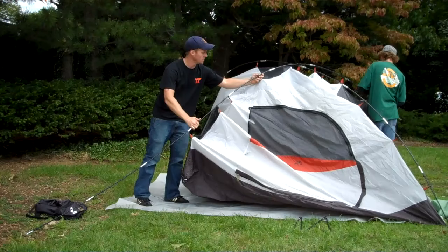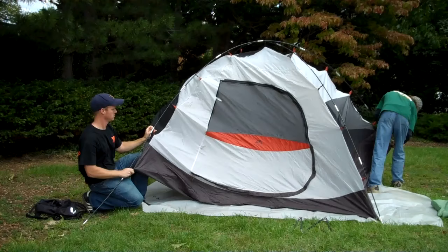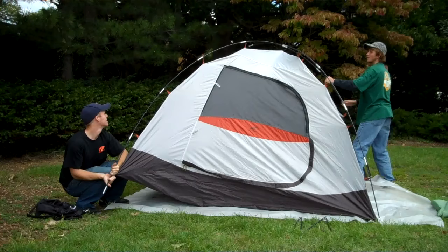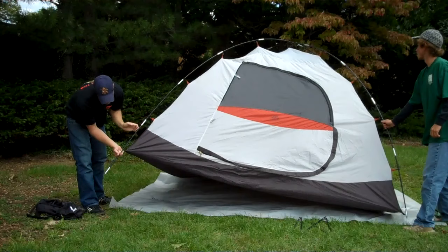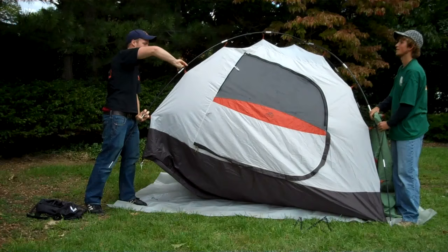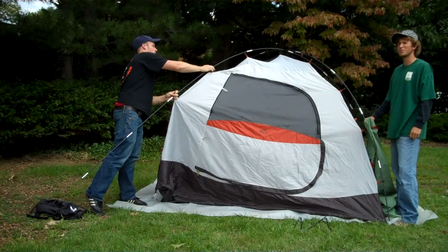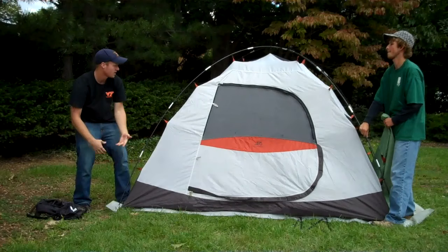And then we do the same thing for the other pole. Just adjusting these to make sure that there's not an undue strain on the materials. These clips can sometimes be a pain because of these little metal things in the middle of the poles that get caught on, but it's not that hard. You get the hang of it real quick and it sets up in probably about five minutes.